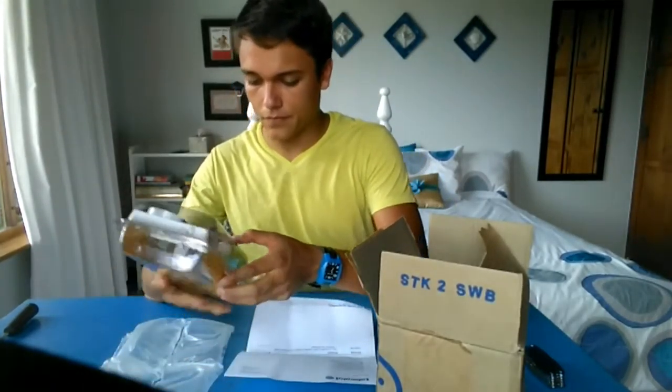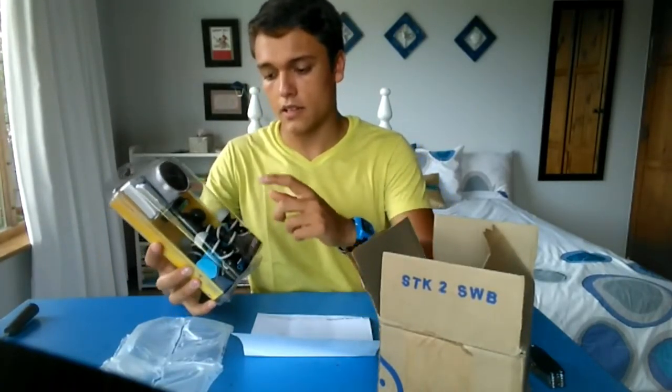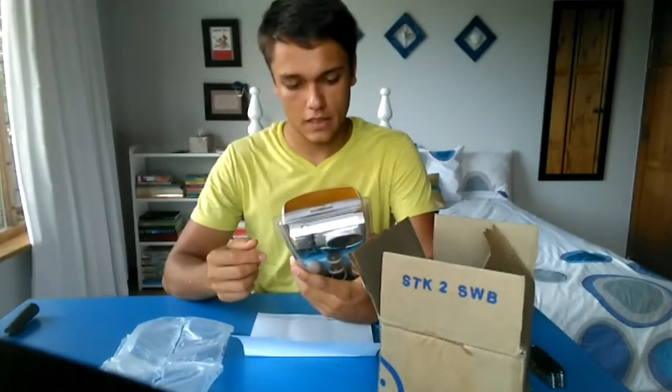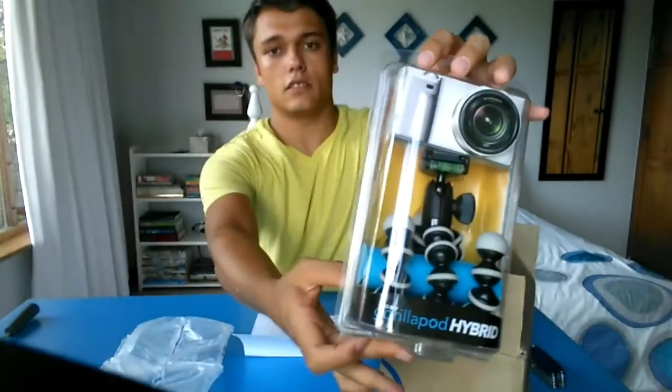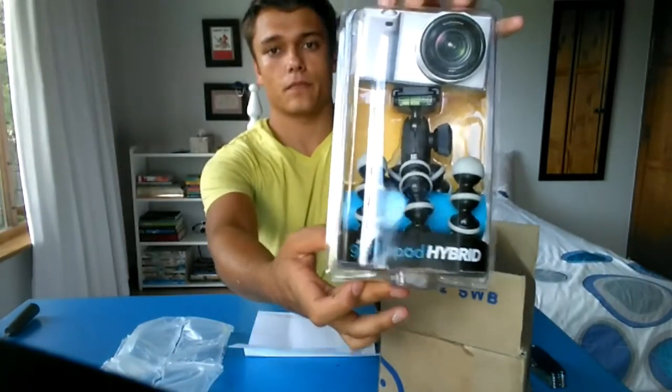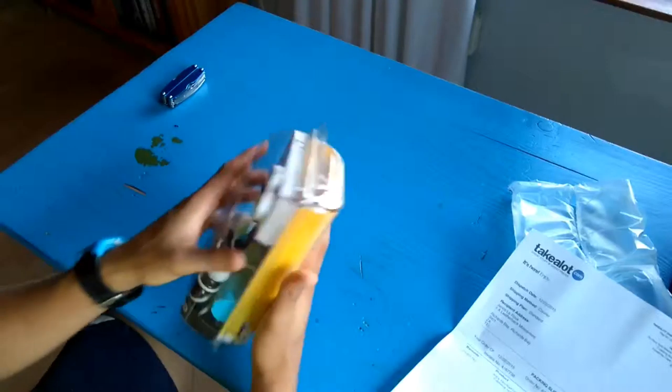So this is the Joby GorillaPod — it's the GP2 Hybrid camera tripod, the black and gray one, and it looks excellent. Let's open this thing.